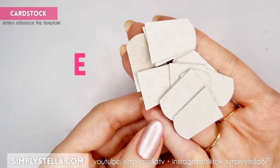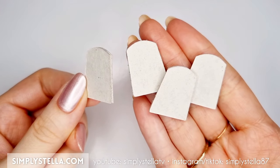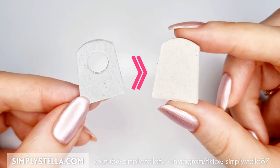Now cut this part several times and glue the elements in groups of 3 or 4 layers. In the end, you should have at least 4 pieces. Then cut this part twice, glue the two layers together, and finally attach the resulting piece to one of the parts we made earlier.